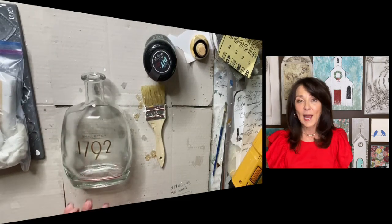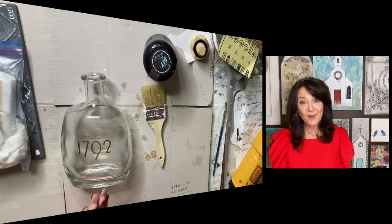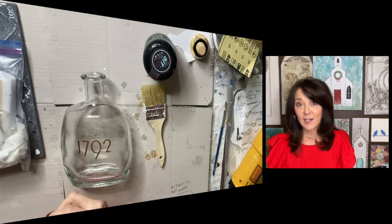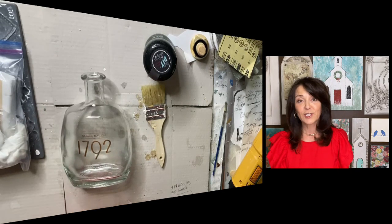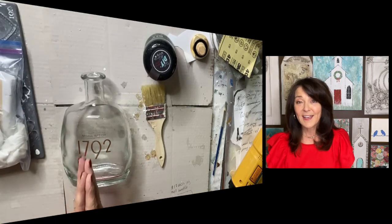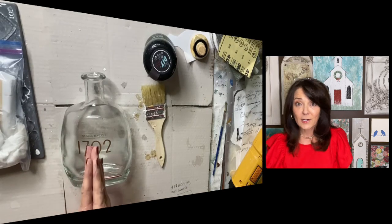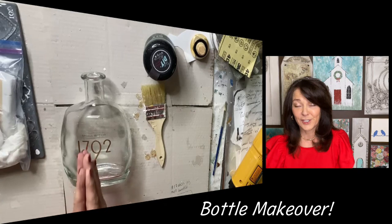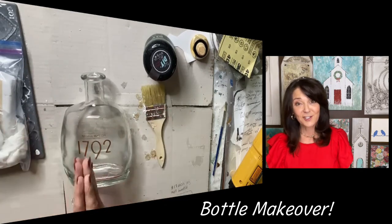Today is actually a collaboration with several other artists. If you'll check in my description below, the links to their channels would be posted there, so if you'll check them out and hit that subscribe button we would all really appreciate it. Today we're taking on bottles — we're all doing a bottle makeover for you, so let's just get started.